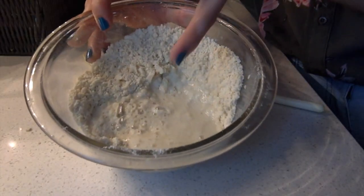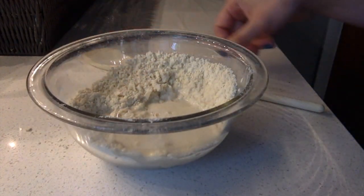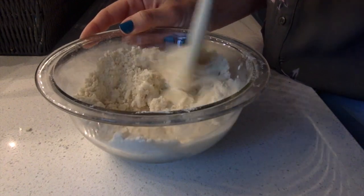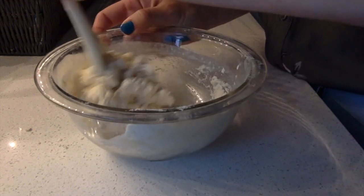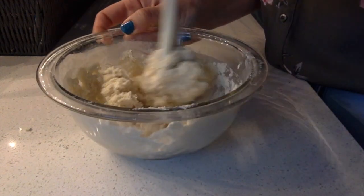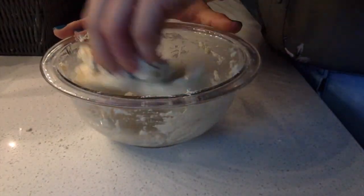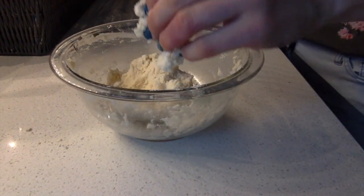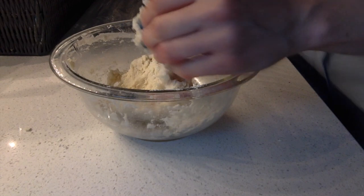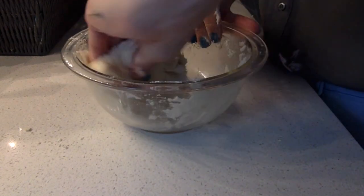Once you get it all mixed together, you can see that I added a quarter of a cup of warm water, and we're going to mix it together until it comes to form a ball. If you need a little extra flour because it feels a little too wet, you can sprinkle some in there — you want it to come together nicely.